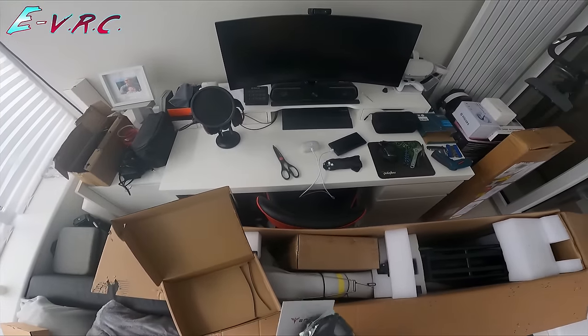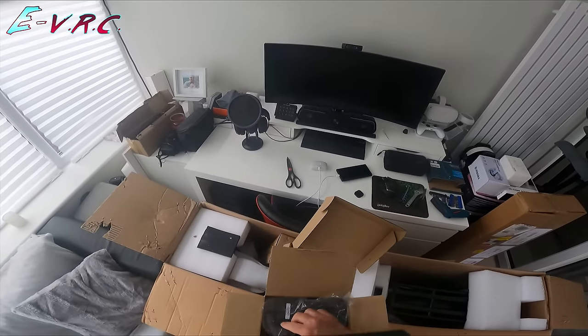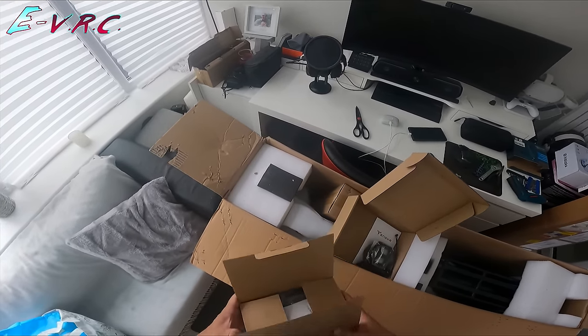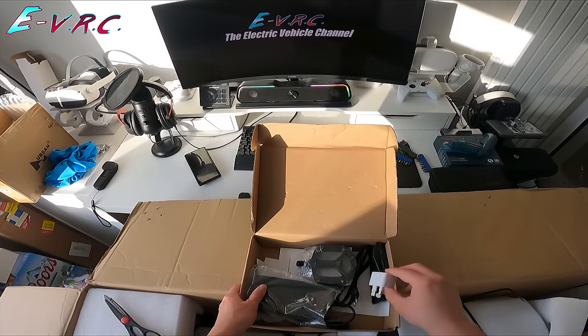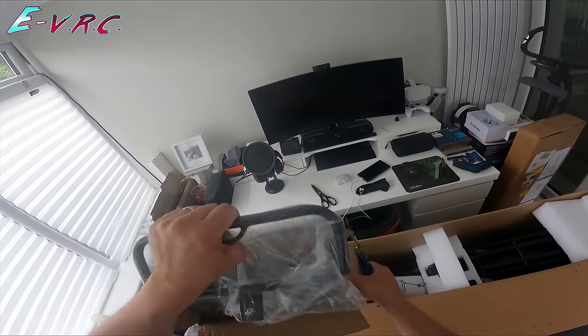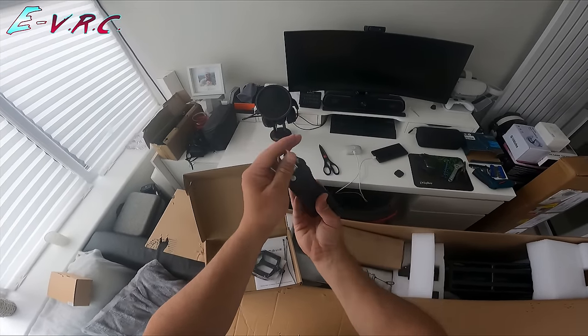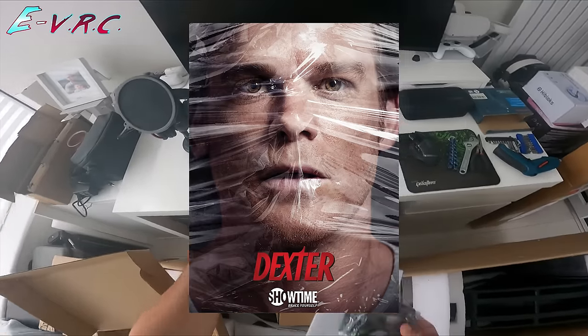The bike came with a user manual, a charger that charges the bike in about six and a half hours. Engwe are still supplying it with a two-pin plug and that really dodgy adapter that makes really horrible electrical noises whenever I use it. Please sort it out, Engwe — UK plugs, please. It also comes with a tool kit and some zip ties, so it's Dexter's bike.